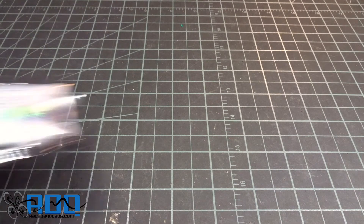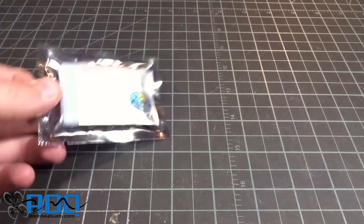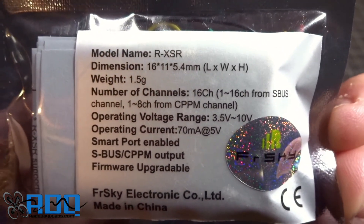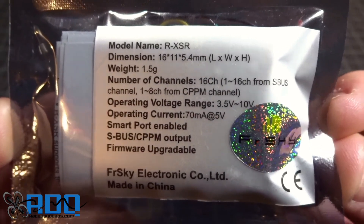Hey guys, what's up? Welcome back to my video. Today we're going to be checking out this guy — the FrSky RXSR. Here's just some of the stats. This was sent in to review from Race Day Quads.